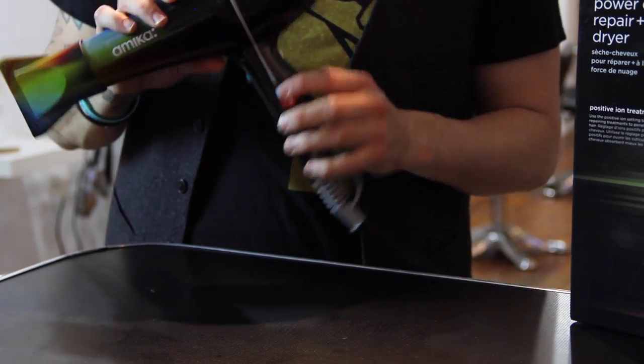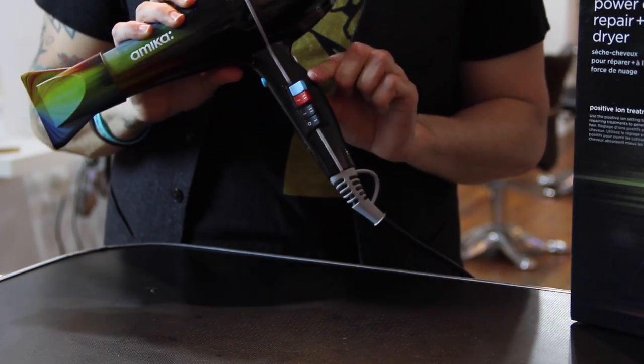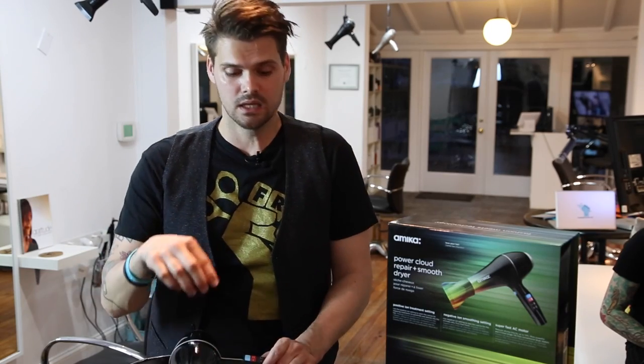The first thing is the positive and negative ion button. Most blow dryers just have ions — they don't tell you whether they're positive or negative, or some went with just negative ions. The great thing about having positive and negative is they have a different reaction to the cuticle of the hair. The positive is going to help open up the cuticle.